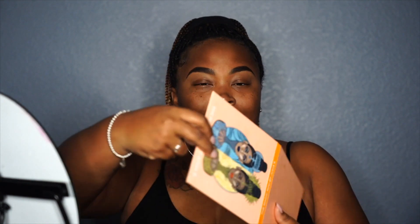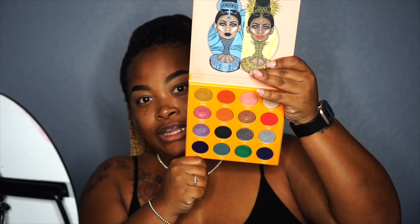Hey guys, welcome back! So I'll be doing another makeup tutorial. I'll be using my Juvia's Place Magic Mini palette. I've used this palette before, not on my channel, but the colors in here are so bomb. That's the palette I'll be using today.